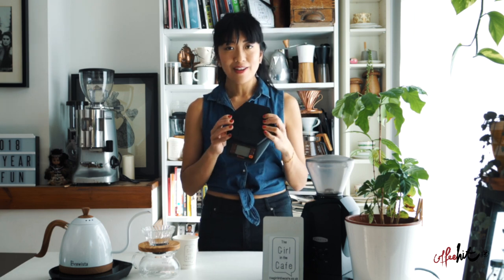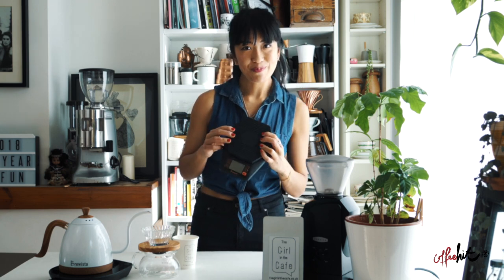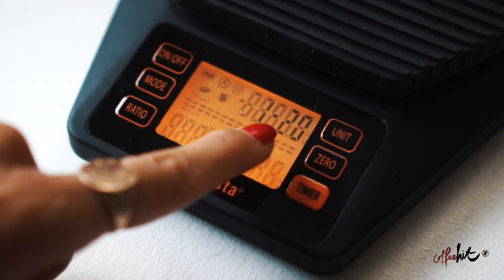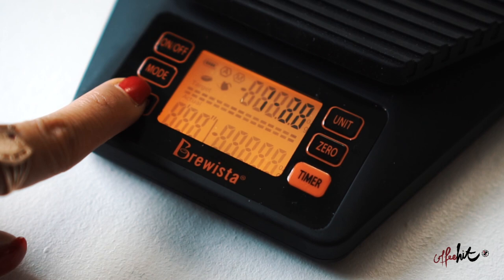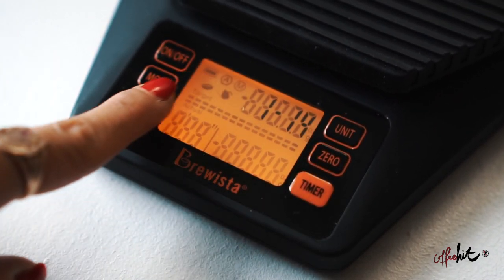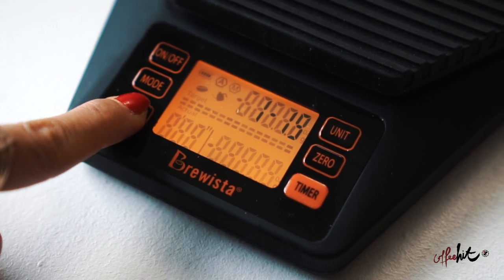First I'm going to show you how to set the ratio. Press and hold the ratio button for three seconds — it'll display here. Press the ratio button until the ratio you want is displayed. It has seven preset ratios, from 1 to 14 right up to 1 to 20. Today I'm going to set the ratio at 1 to 16 because that's usually my go-to ratio.